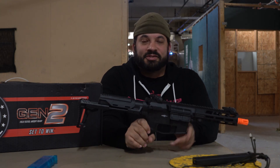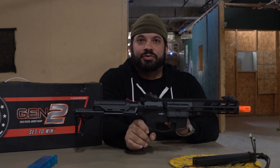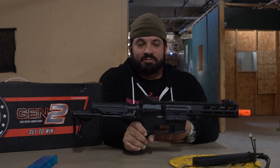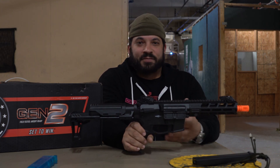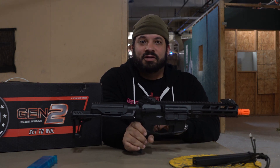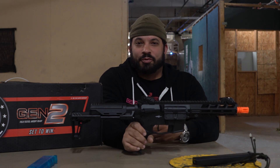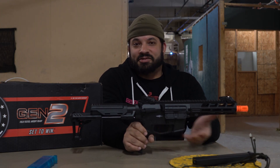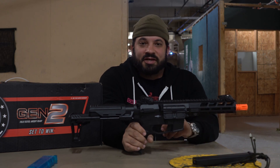Shooting test results: FPS-wise, shooting 346 to 348 with not much variation — about 0.5 FPS between shots across four rounds. Rate of fire: full auto burst was at 19.1 rounds per second with an 11.1 battery. Not the fastest, not the slowest — it does what it does.